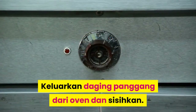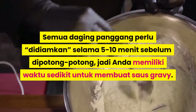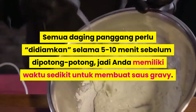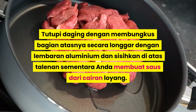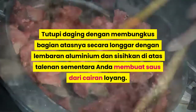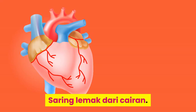Keluarkan daging panggang dari oven dan sisihkan. Semua daging panggang perlu didiamkan selama 5-10 menit sebelum dipotong-potong, jadi Anda memiliki waktu sedikit untuk membuat saos gravy. Tutup daging dengan membungkus bagian atasnya secara longgar dengan lembaran aluminium dan sisihkan di atas talenan sementara Anda membuat saos dari cairan loyang.